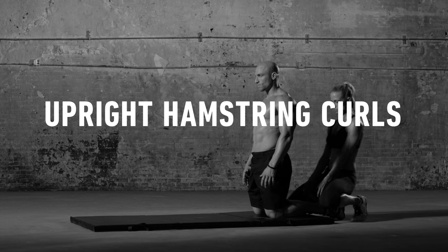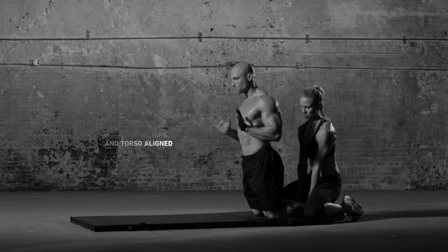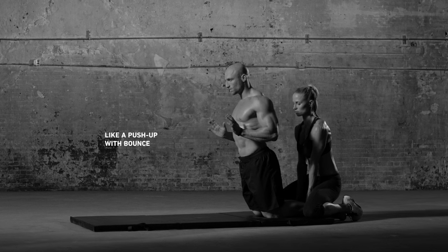Kneel upright with your partner holding both ankles down. Keeping your back straight, slowly fall forward from the hips until you have to catch yourself with your hands, then push lightly to return to start.